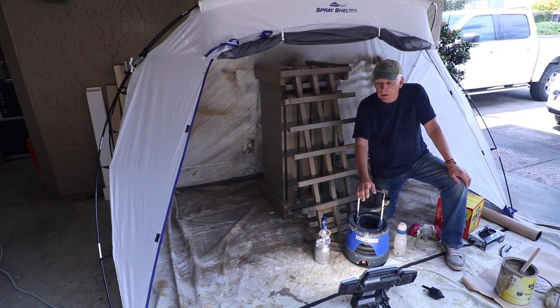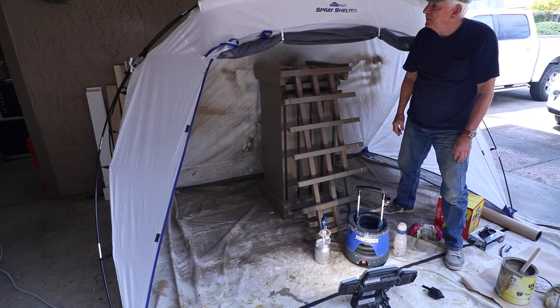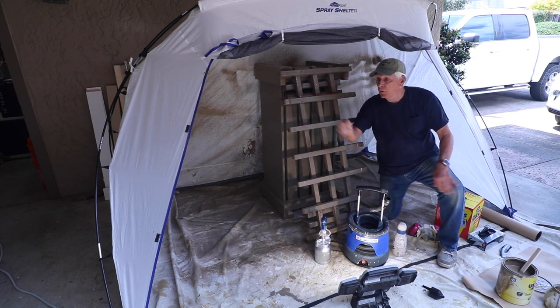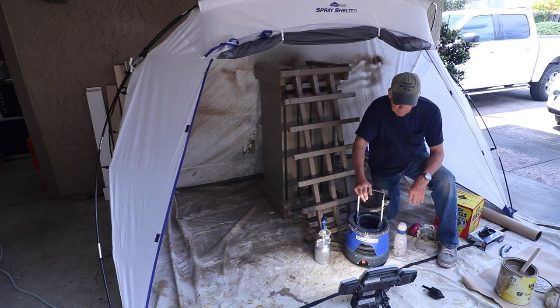I have a simple setup — I don't use it real often, but I should use it more because the results are good. For spray painting, I've got a spray tent. This one is the Home Right spray shelter, set up kind of like a tent at the campground. It's got rods that go through sleeves and it sets up really nicely.